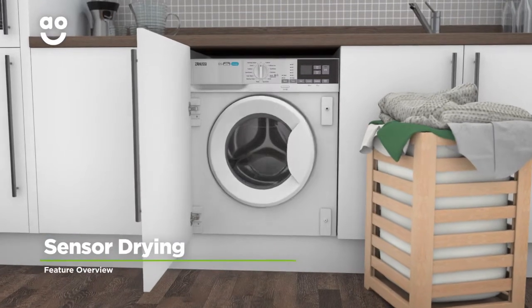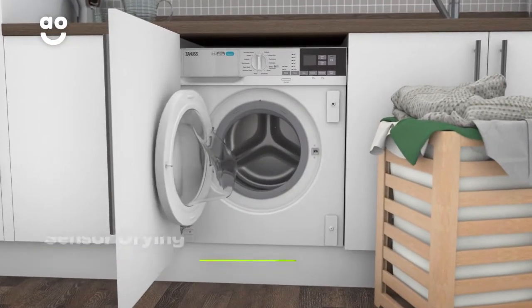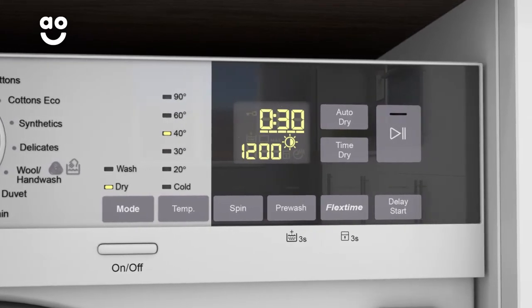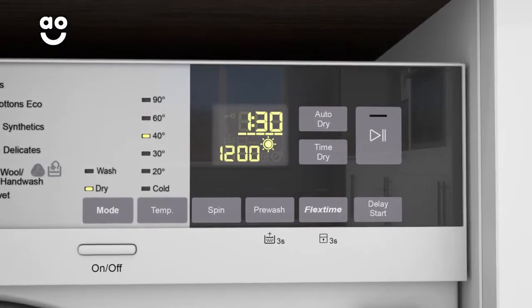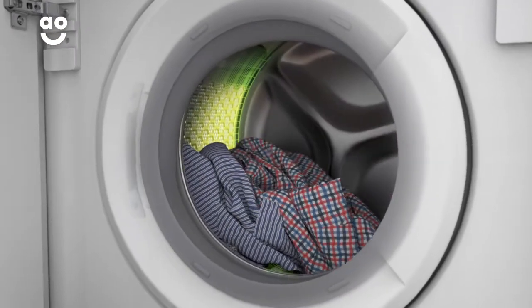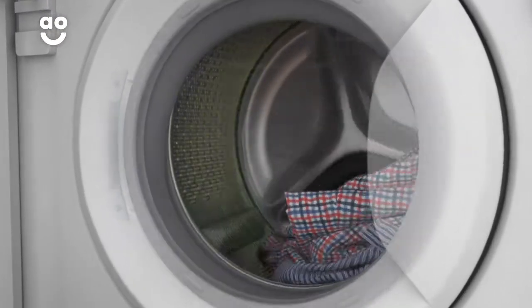The Sensor Drying option gives you perfect drying results each and every time. Simply select the ideal level of dryness, such as the Cupboard Dry, Extra Dry and Iron Dry settings, and clever sensors inside the drum will then monitor moisture levels and end the cycle once your clothes are dry.